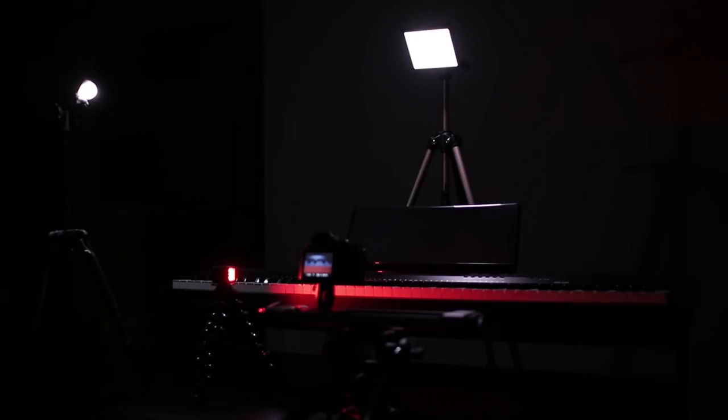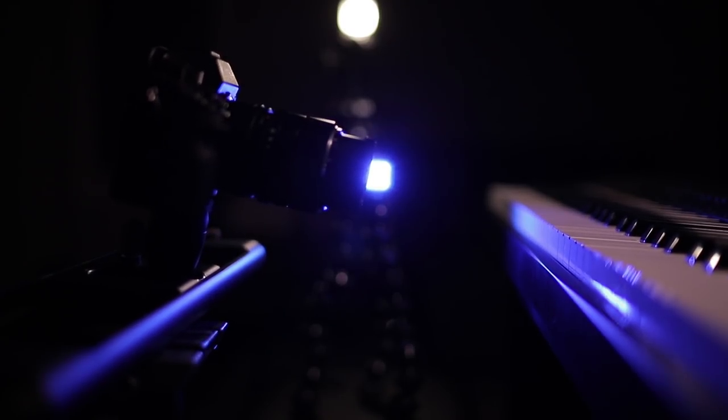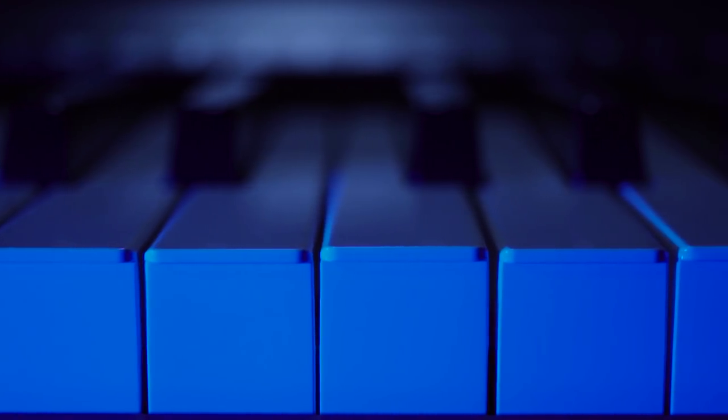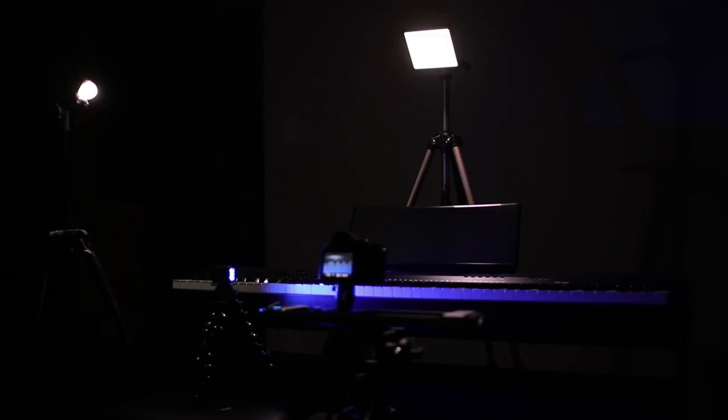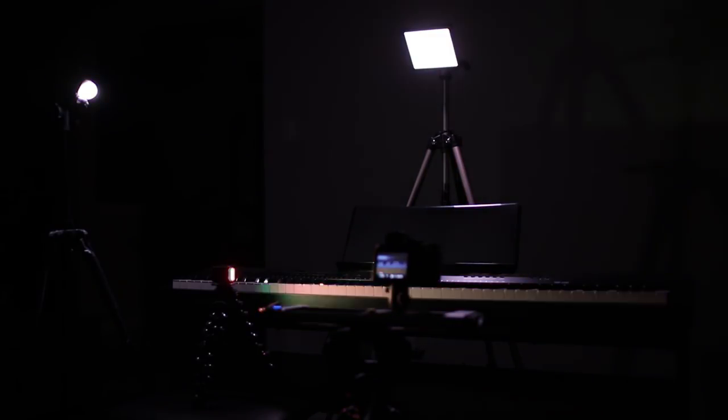So my final lighting setup is a more traditional three point lighting setup. In this setup I'm using my Lytra Pro as my key light, a Lytra Torch as my fill light, and a color filtered Lytra Torch as an accent light, just to give the image some edge. Now what I love about this setup is that it's very compact and easy to adjust, even though I've got three lights going. Swapping in some colored filters is super easy and has a pretty dramatic impact on the image, depending on what you're going for.